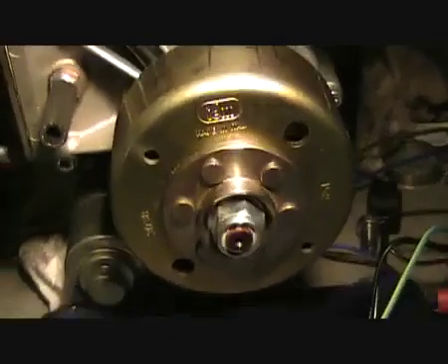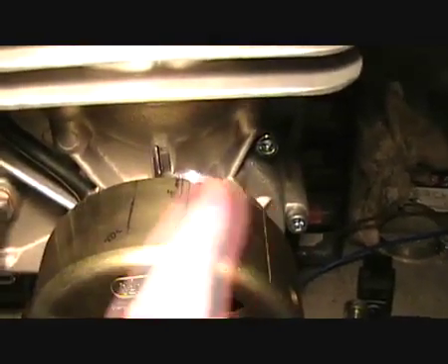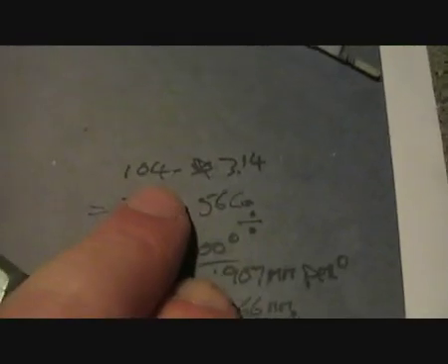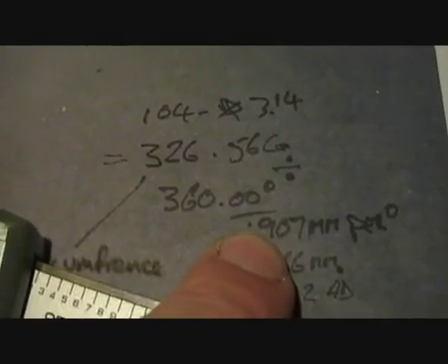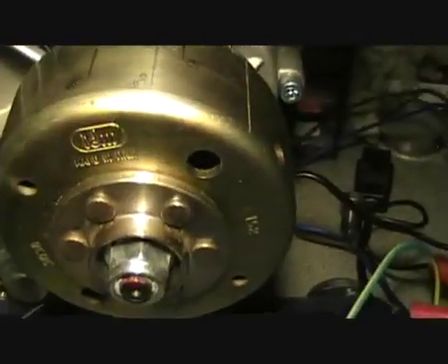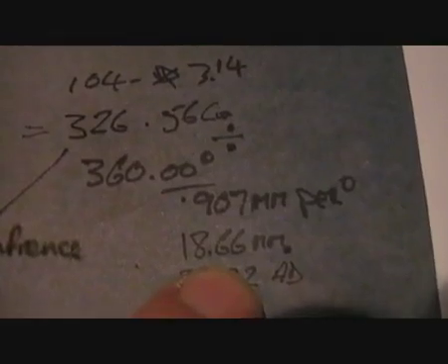The next thing I did was to measure the diameter of the flywheel so we could place the timing marks. It came in at just under 104mm. Using the same calculations as before, it works out at 0.907mm per degree on the flywheel. So for our initial setting of 20.58 degrees, we need to place a mark 18.66mm from the top dead centre.